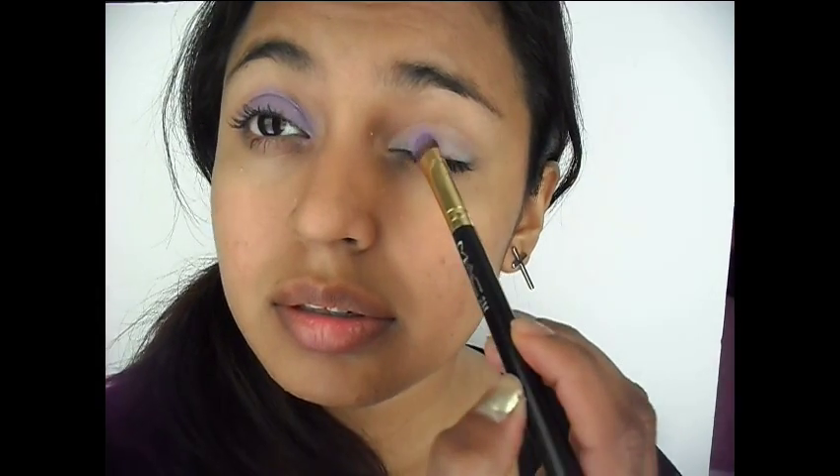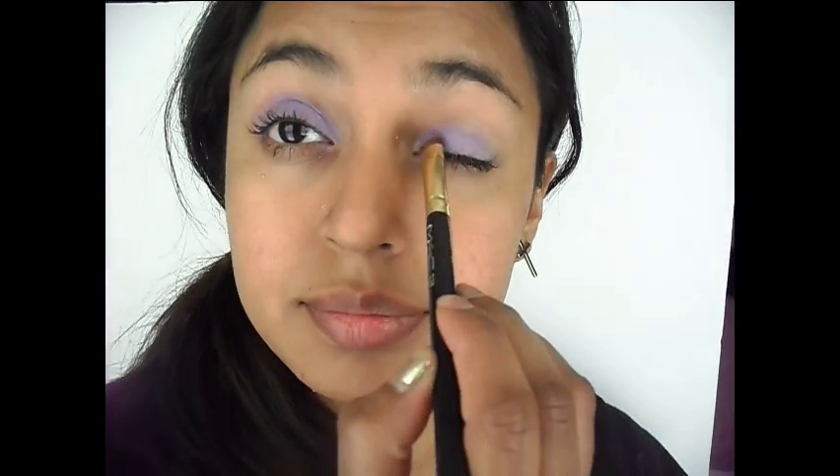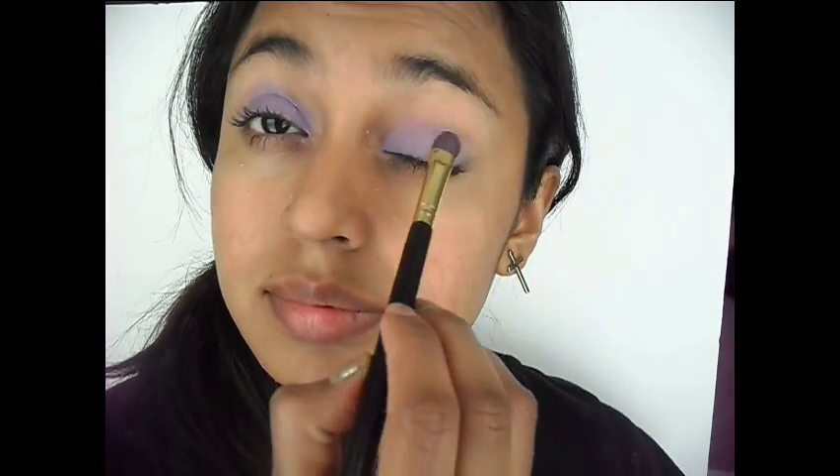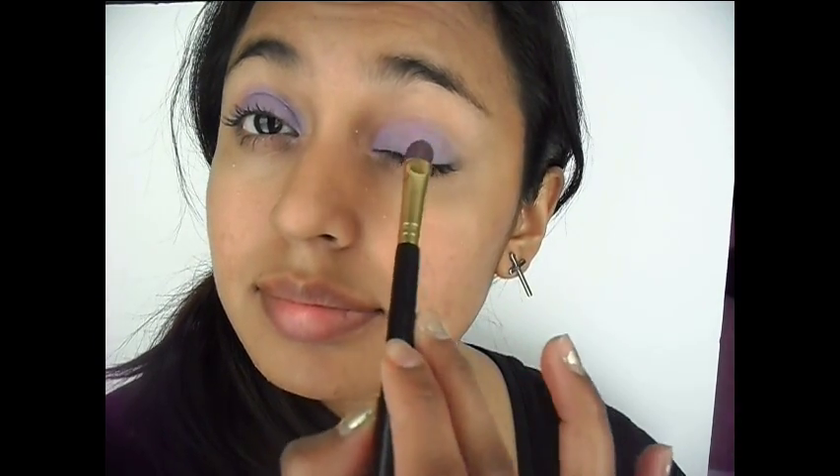I'm taking my favorite palette and applying this very beautiful lilac color — it's great for spring and it's absolutely gorgeous, so soft and gentle. I'm going in on the other side, and as you can tell that's why we added our jumbo eye pencil in Milk, just so that the color comes out true and vibrant.